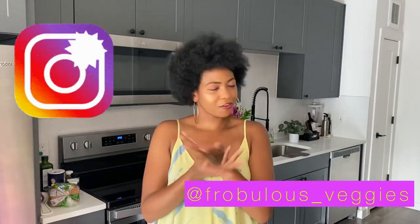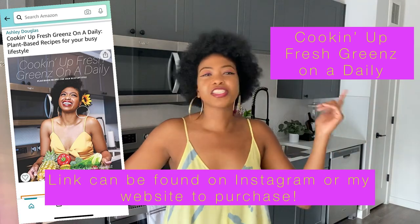Thank you guys for tuning in with your girl Ashley of Frubless Veggies. Make sure to follow me on Instagram at frubless_veggies and check out my website, eatfrublessveggies.com. For all of you on YouTube, make sure to like, share, and subscribe. Did you know I got a cookbook? Yes, I just launched my first cookbook called Cooking Up Fresh Greens on a Daily — make sure to support it. Thank you guys so much for your love and support, and we'll check you out next time for Sunday Recipe Time.